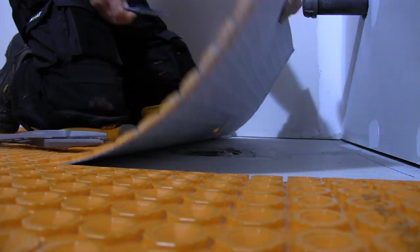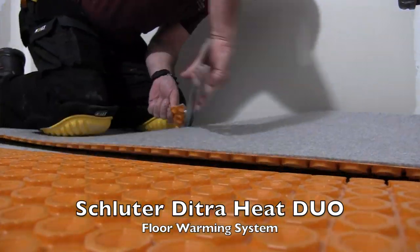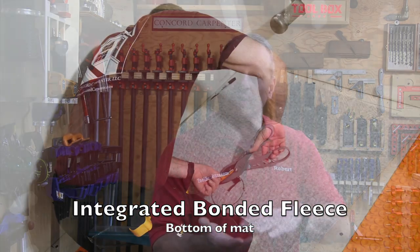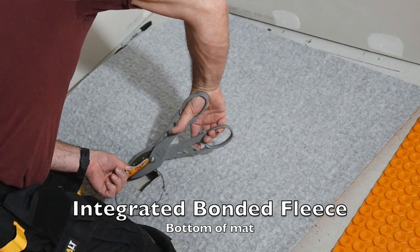So the electric warming system made the most sense and was the most logical solution to improve the space. Schluter makes an uncoupling membrane that provides a thermal break, and that's what we ended up using on our concrete substrate. The product is called Schluter Ditra Heat Duo. It's an uncoupling waterproofing membrane with an integrated bonded fleece on the bottom. It can also reduce sound transmissions between floor and ceiling assemblies. Best of all, it solved my issue with heat loss to the cold concrete floor.